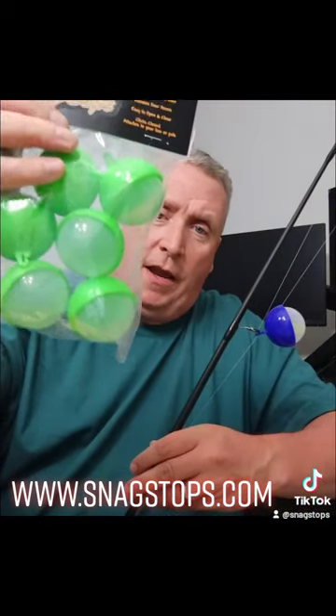They come in bags of six in blue and a dark gray, and coming soon there's going to be a chartreuse or a neon pink available.